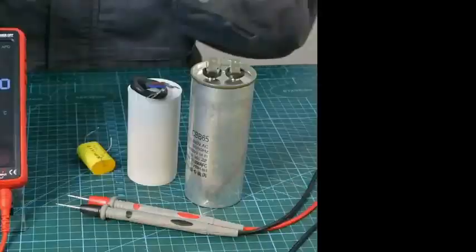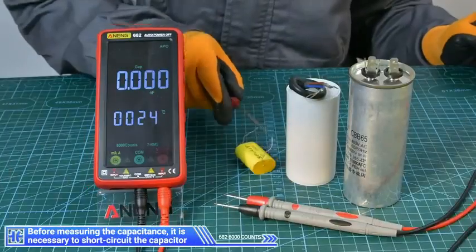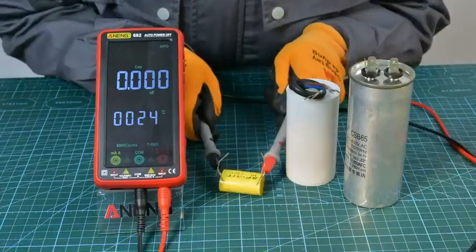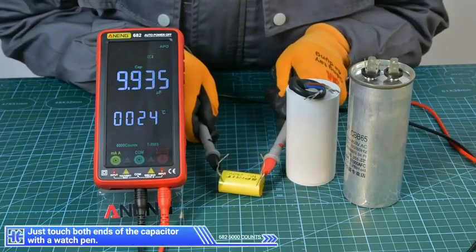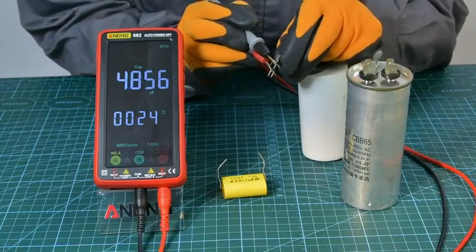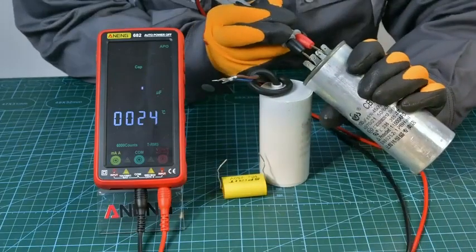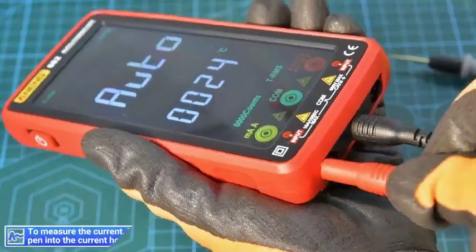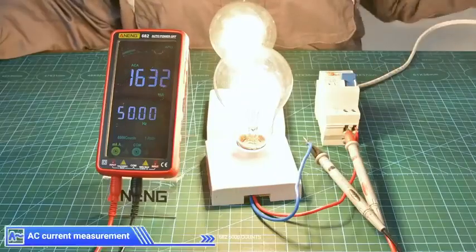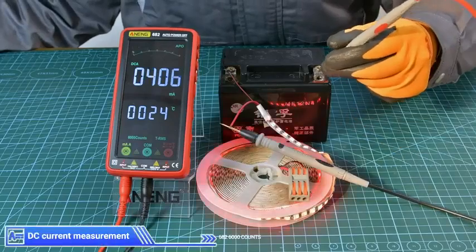Switch to capacitive gear. Before measuring the capacitance, it is necessary to short circuit the capacitor — just touch both ends of the capacitor with the test pen. To measure the current, insert the red pen into the current hole for AC or DC current measurement.